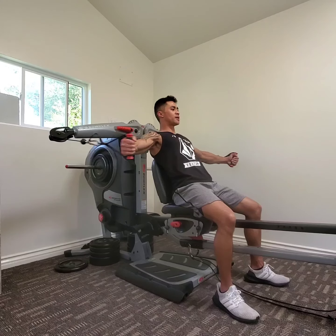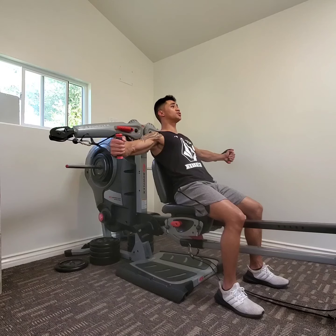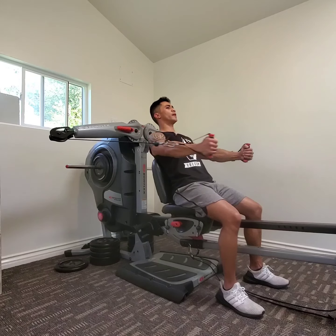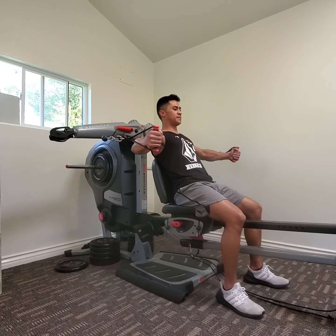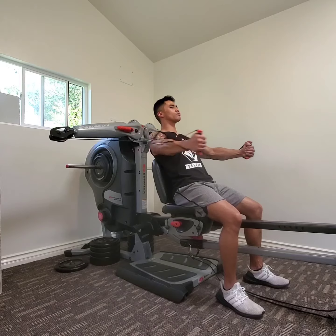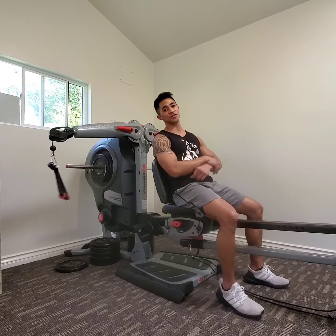Come back out, coming right back in. Hold that tension all the way out right before I lose tension, come right back in. Inhale on the way out, exhale, squeeze on the way in. Keep the abs tight. Coming all the way out, all the way back in. There's your seated cable crossover.